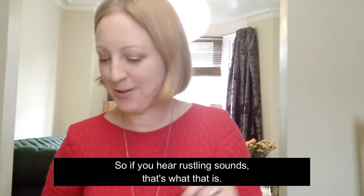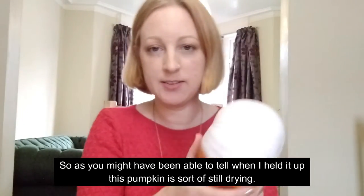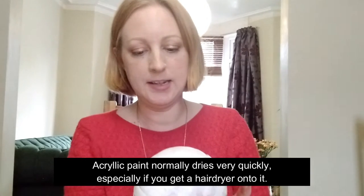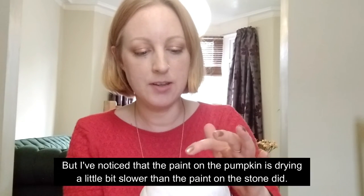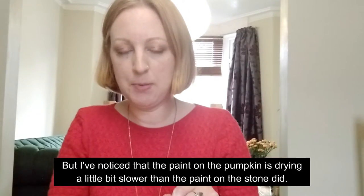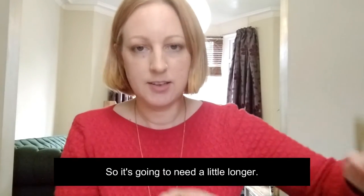As you might have been able to tell when I held it up, this pumpkin is still drying. Acrylic paint normally dries very quickly, especially if you get a hairdryer onto it, but I've noticed the paint on the pumpkin is drying a little bit slower than the paint on the stone did. I guess that's because the stone is more porous, so it's going to need a little longer.